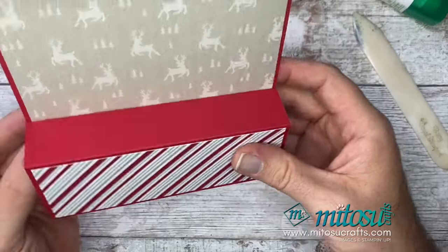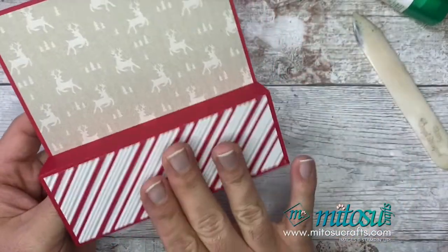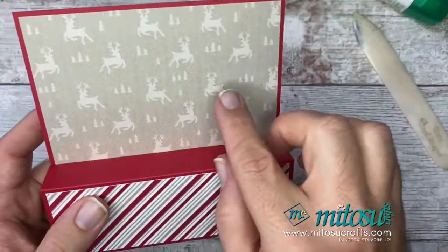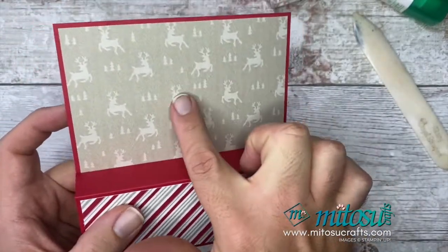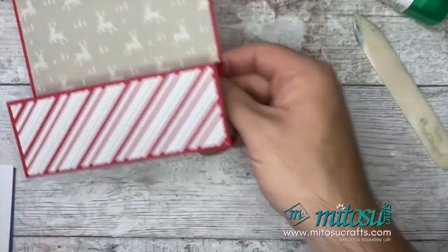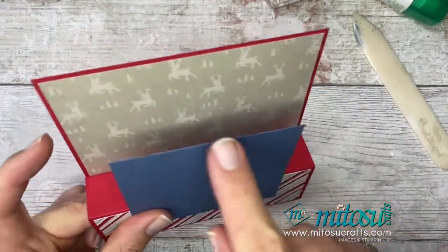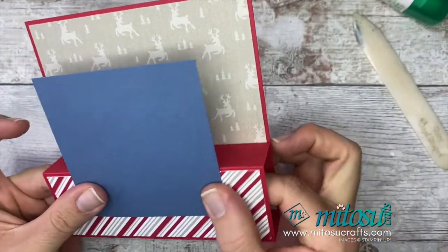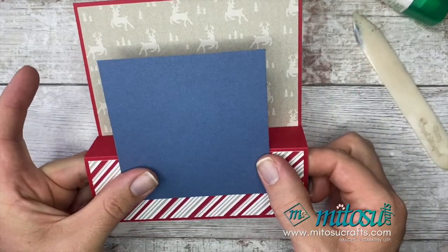There are other variations of this card — you can pop some DSP on top and have it go over and down to create two boxes. But I didn't want to cover up this lovely paper at the back, so I've kept it as just a pop-up panel on the front.